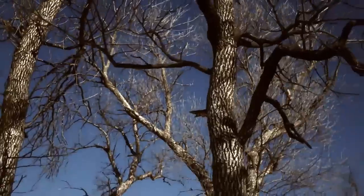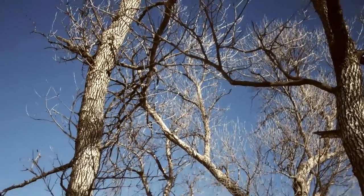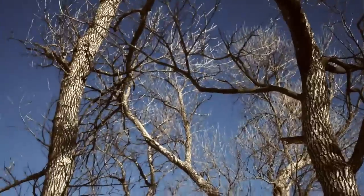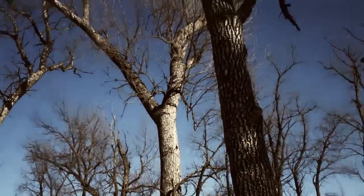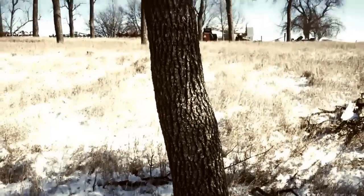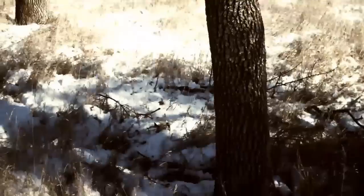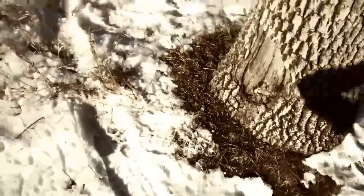A couple things that might screw us up are that the top branch there is in contact with that other tree, and as it's falling it may catch and spin this tree into that one. If that happens, it's not the end of the world. The other thing I'm looking for here - I'll take my axe and hit the trunk of the tree, but I don't want to get chopping and have a branch fall down and crack me in the head. When it starts to fall, where do I go? I'm going right here - there's a nice safe spot to sit here away from the tree.